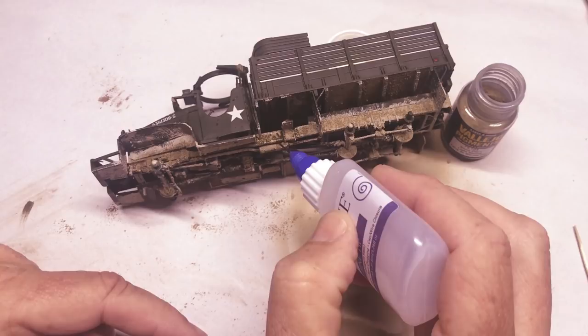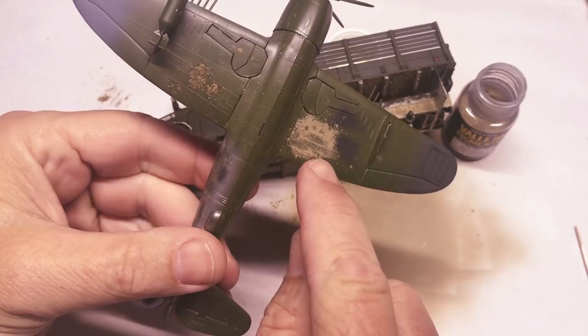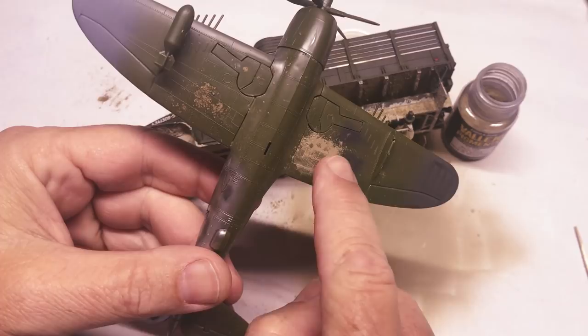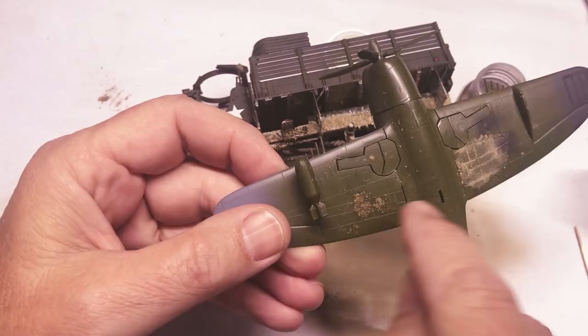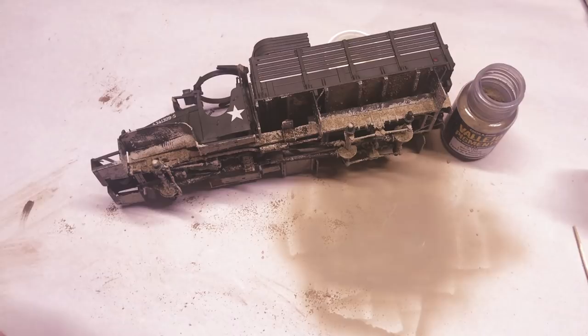I've already experimented with it here. I tried odorless mineral spirits — that didn't work — and then Tamiya X-20A, and as you can see it smears very easily, so it kind of sticks the pigment on but not to my satisfaction. I need something that's going to really stick and be durable. With the MIG pigment fixer, it does not come off. You could probably scrape it off with your thumbnail but it's nice and durable — that's going to make it easier to weather more later without it coming off just from handling the model.